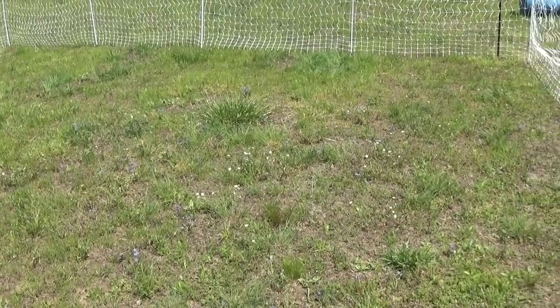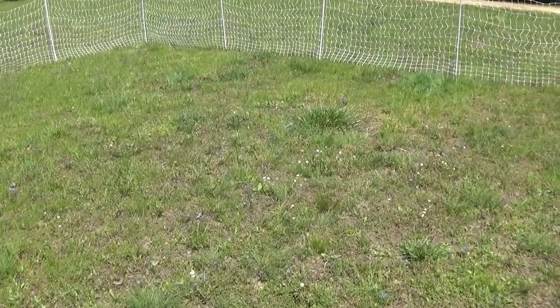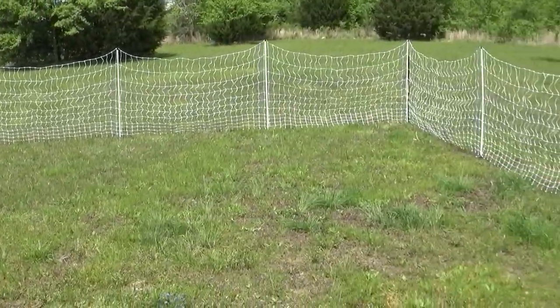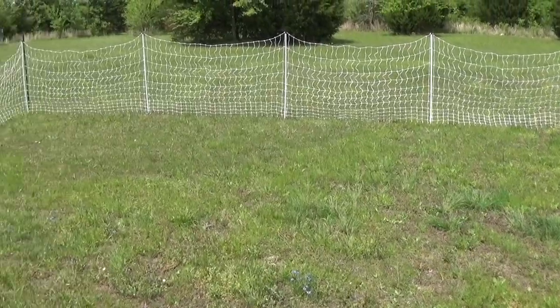This does not seem very big for 33 chickens. We're gonna have 33 chickens in here. I feel like I need to order one more hundred foot net. We haven't got our chicken tractor built yet, but with it in here and 33 chickens, it seems like it's not gonna be that much space. So I might go ahead and order another hundred foot roll.